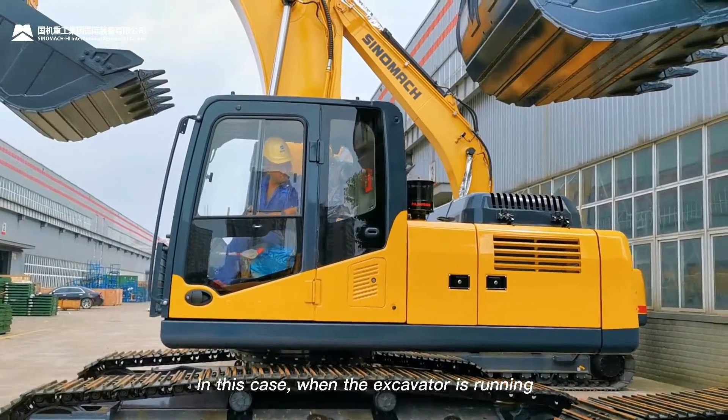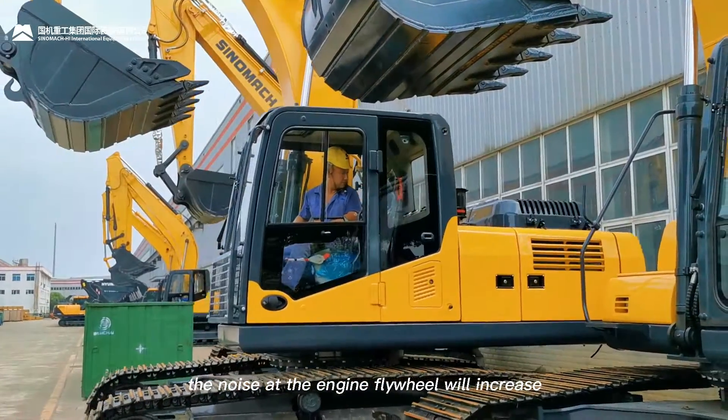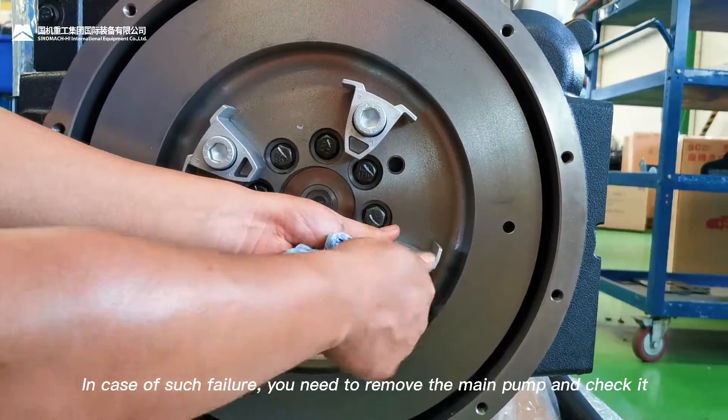In this case, when the excavator is running, the noise at the engine flywheel will increase and you will hear a sharp metallic sound at the moment when the excavator stops.